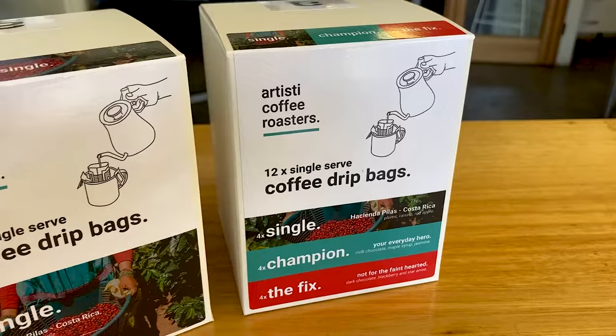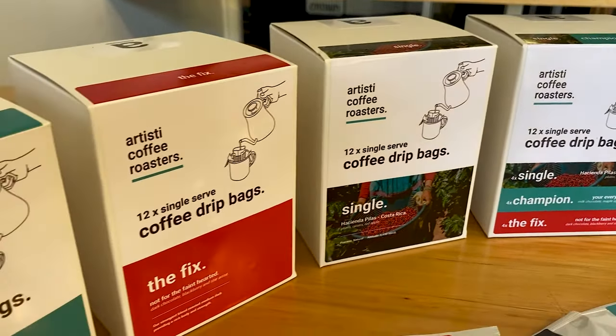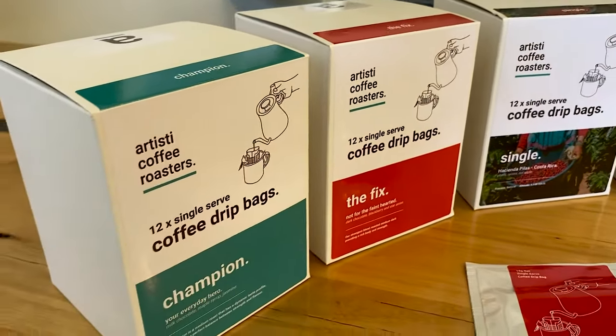So what are we talking about? It's drip bags — they are a new product available for you to enjoy specialty coffee no matter where you are. They are really easy to brew with, very economical, and all you need is hot water, a bag, and of course a cup to enjoy your coffee.